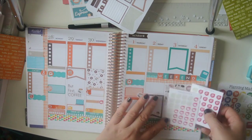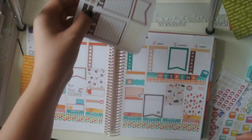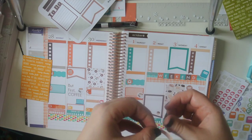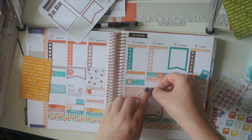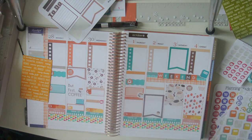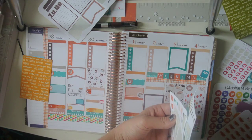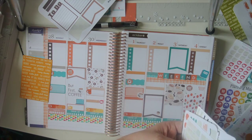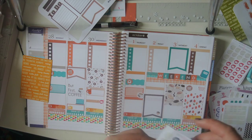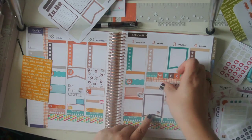I have that one going there, and I'm going to put one Friday. I'm going to do this as a blog post. Where are my WordPress stickers? I have them in my pile — there we go. I did not put all my stickers away last week, so I just left a lot of them out so that I could use them this week.